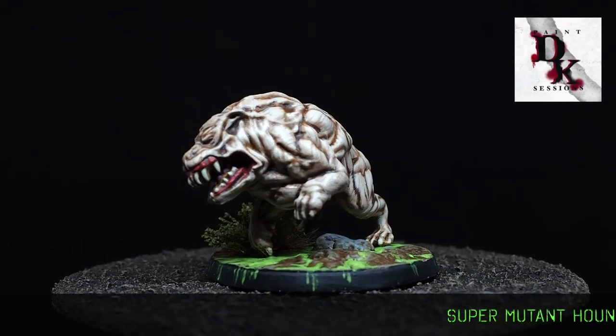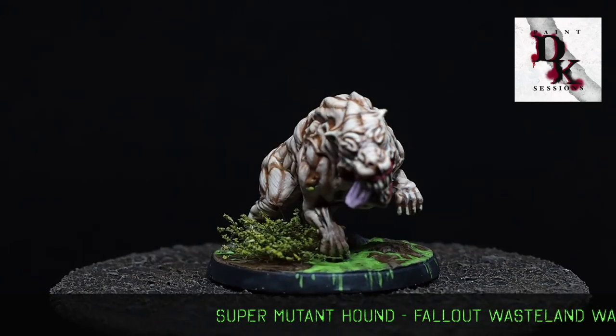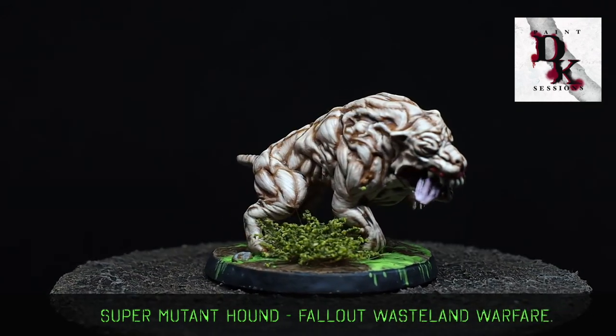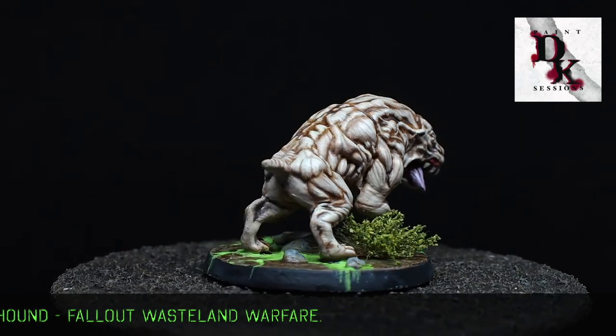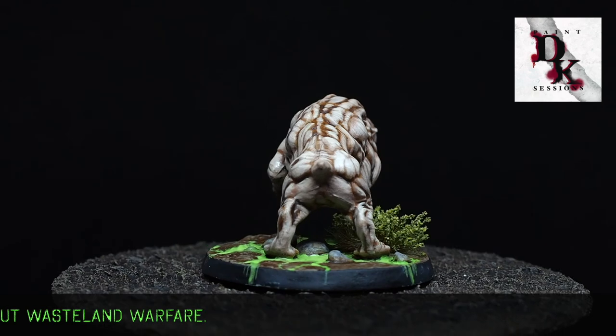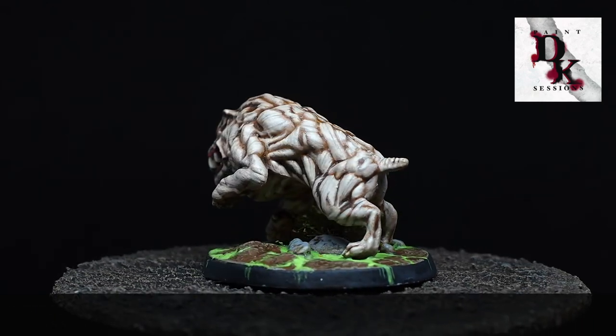When it's done you should have something that looks a little bit like this. Spending all our time on the skin has been very much worth it because the majority of the miniature is skin — it looks fantastic at the end and it's going to look fantastic on the board as well. This is something we're going to have a real good time playing the Fallout game with. As always, thank you very much for tuning in and watching, and let me know in the comments below if you like my skin tones.